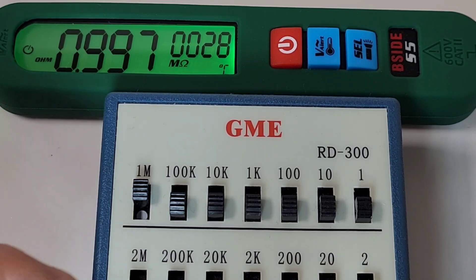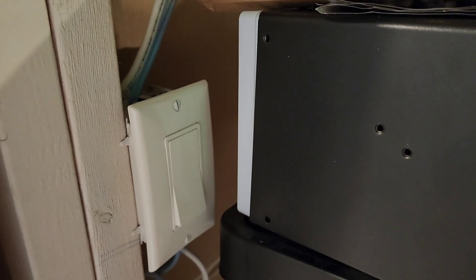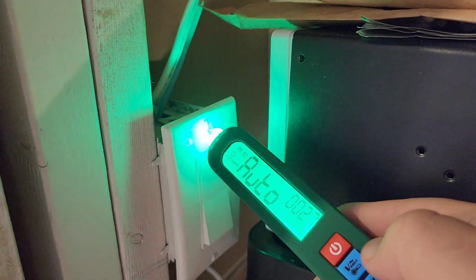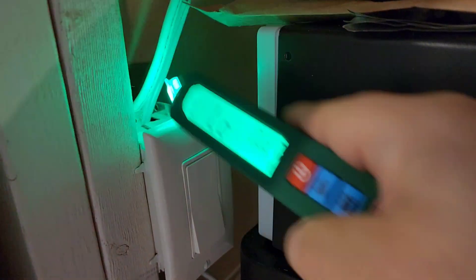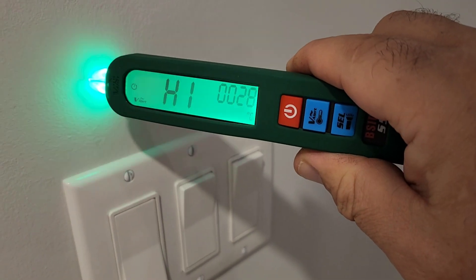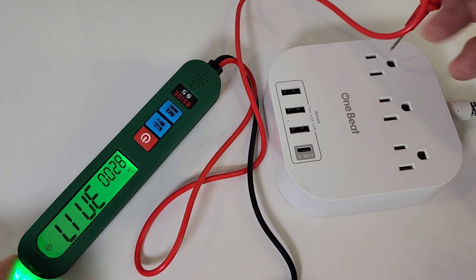A quick look at resistance: sitting at 1 megaohm, 3 megaohm, 6 megaohm, and 10 megaohm. Nice and fast — and we're in auto mode. Now looking at the non-contact voltage on high sensitivity — you can see, not a worry here. If I put it back to low, it's not nearly as sensitive. Definitely that high sensitivity makes all the difference. Currently in live wire mode — looking good.